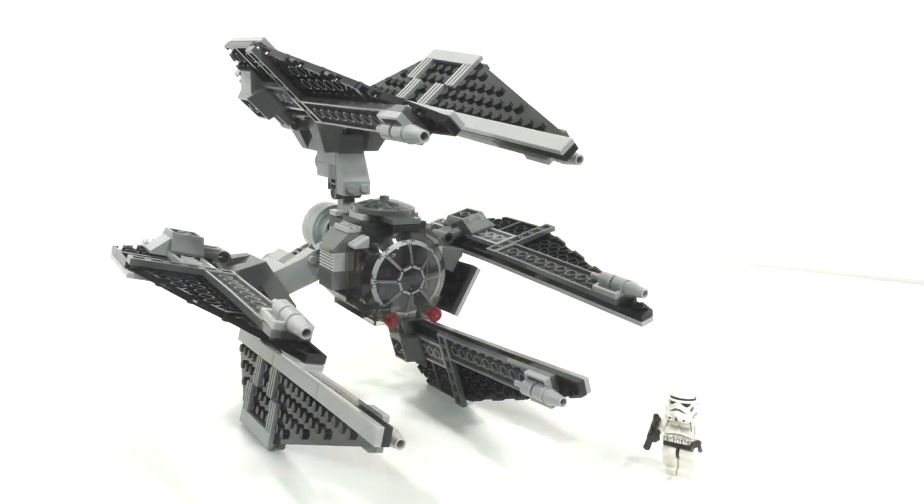Overall, for a $50 set, the minifigures aren't really anything to shout about and the build is okay at best. It is something that's never been made before in LEGO Star Wars, which I do applaud, but it's just not something I'm generally that interested in. Leave your thoughts in the comment section below, remember to like and subscribe and hit the bell icon, and I'll see you next time. Bye!